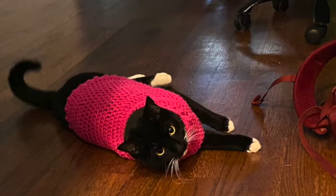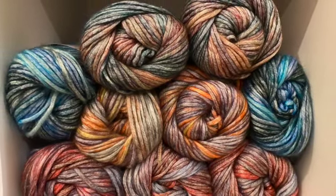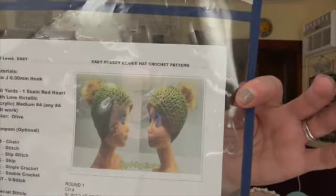Hi everybody, it's Dina and I'm back with another video. This video I am showing you my finished Bag O'Day pattern of the week, number two for 2023. And it was the Easy Breezy Beanie Hat crochet pattern, which was randomly picked last week for week number two.